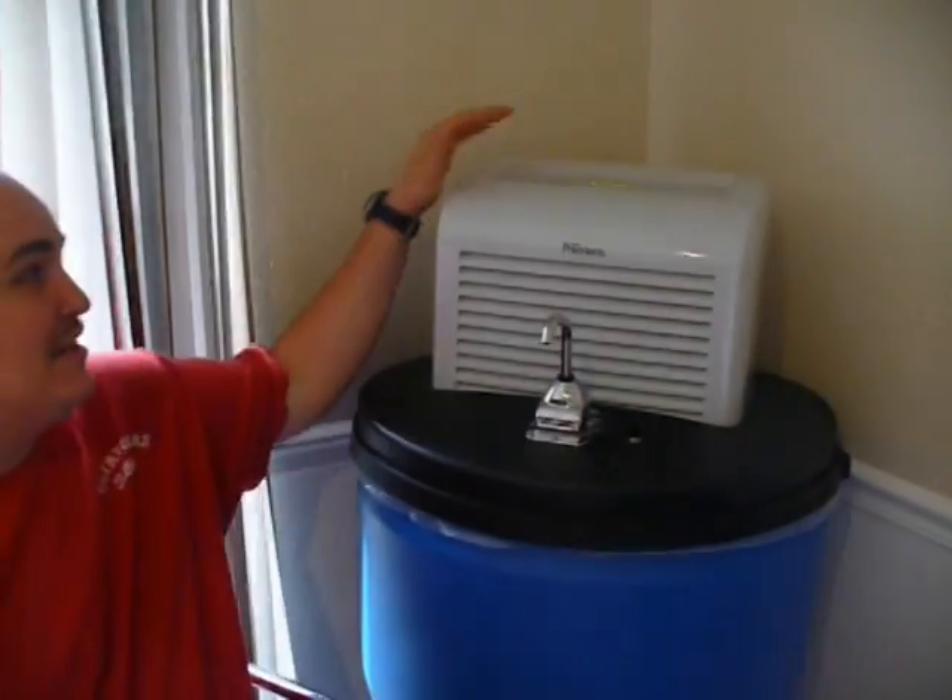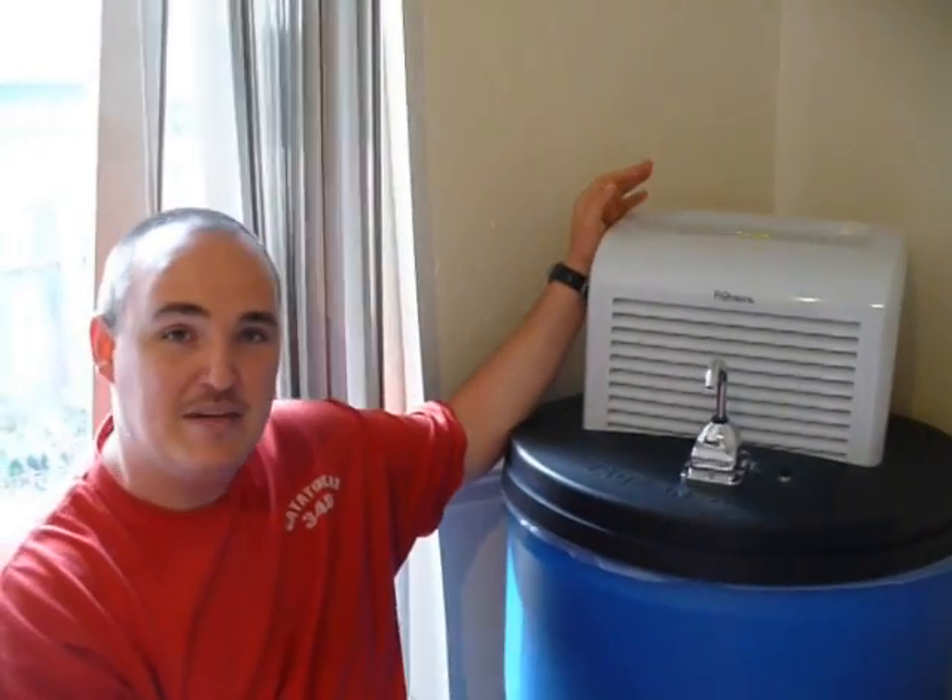What we have right here is our atmospheric water generator. Basically what it does is it takes the moisture out of the air, and it can pull it out starting at 30% humidity — so almost anywhere in the country you can have that. Here in Texas we do about 60 to 90% humidity at all times.